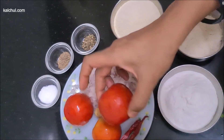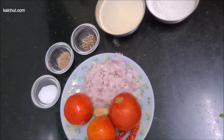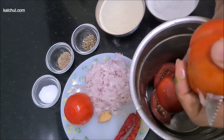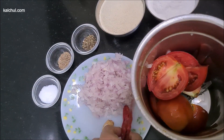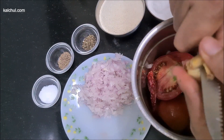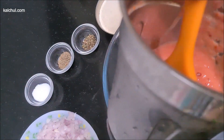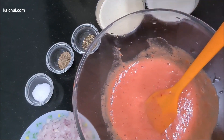We will make raw tomato dough with tomatoes. Add the ingredients into the mixi jar and blend into a smooth paste. This is a very smooth paste — there is not a single piece of tomato remaining.